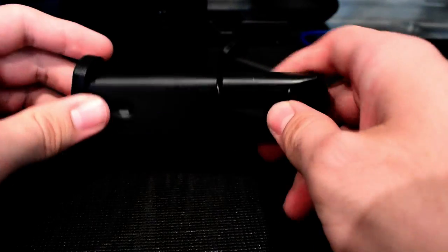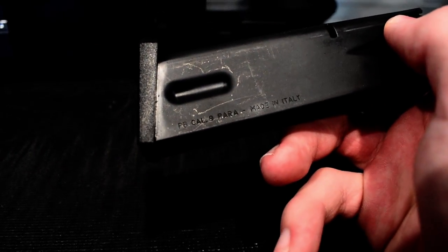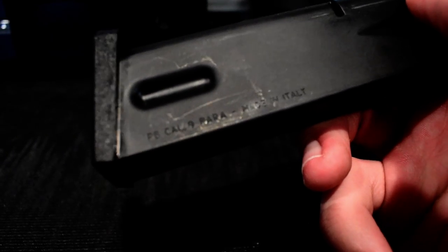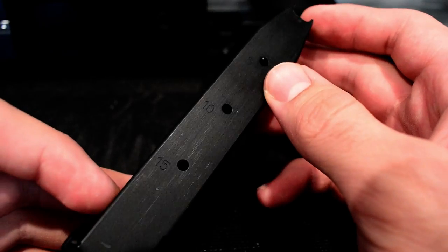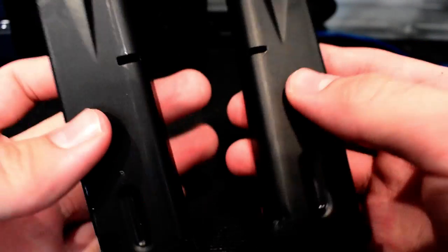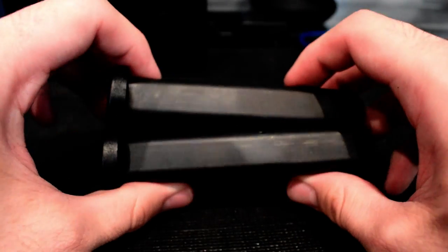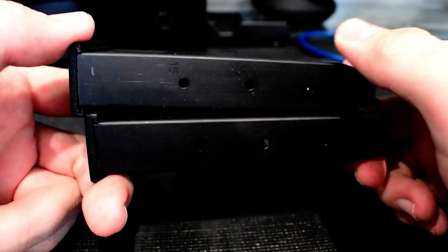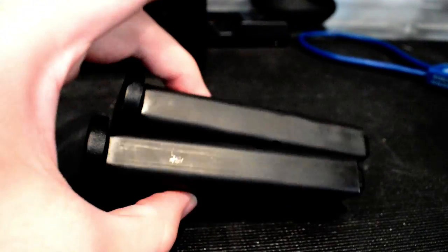I wanted to bring the magazines up close so you can see what they look like. The stamping reads nine millimeter caliber, Parabellum, made in Italy — Pietro Beretta, an Italian firearms manufacturing company. On the back you can see the bullet count; they are 15-round magazines. It's very cool that the pistol comes with two magazines right out of the box — I was actually planning to buy more thinking it only came with one, but two was plenty.